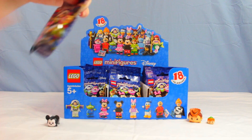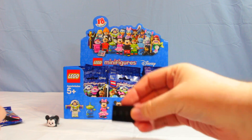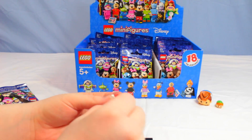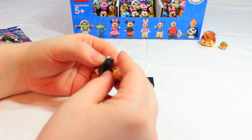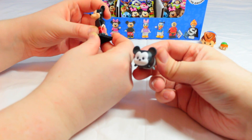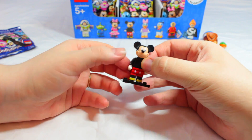Alicia goes ahead and opens the first one — it's Mickey right off the bat! They've got little stands. We're gonna bring the camera up and put Mickey together. Speaking of Mickey, we actually opened one of these today not on camera — it was the special black and white Mickey. There he is, Mickey Mouse!